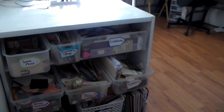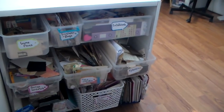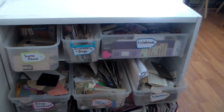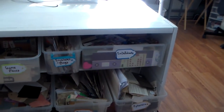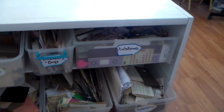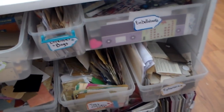Hi everybody, I'm back and I did it. I got everything sorted and labeled. This was a huge undertaking — it probably took me four or five hours, but I stuck with it and things are so much more accessible for me. In my little bookshelf here where all my card stock used to be, I put all my things that I use to make journals. I just labeled them and put them in bins that I can pull out and take to the table with me when I need to.